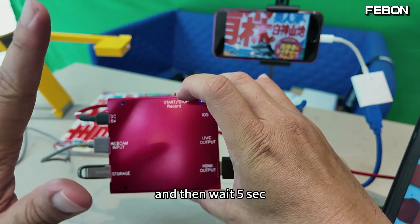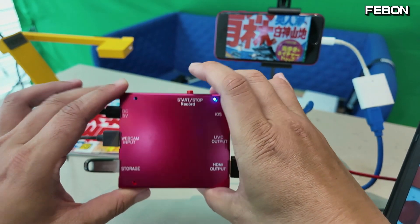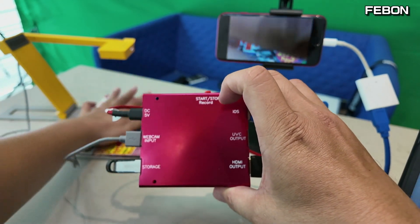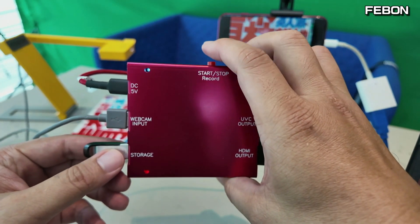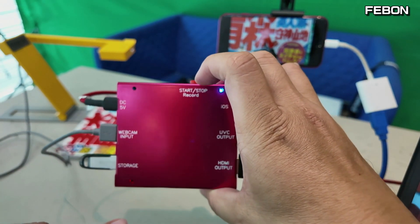Wait 5 seconds, then touch — you can see the red LED, it starts recording. Touch again to stop recording.